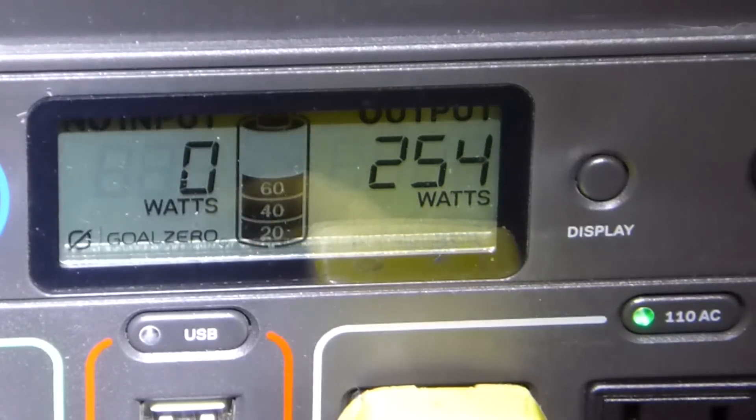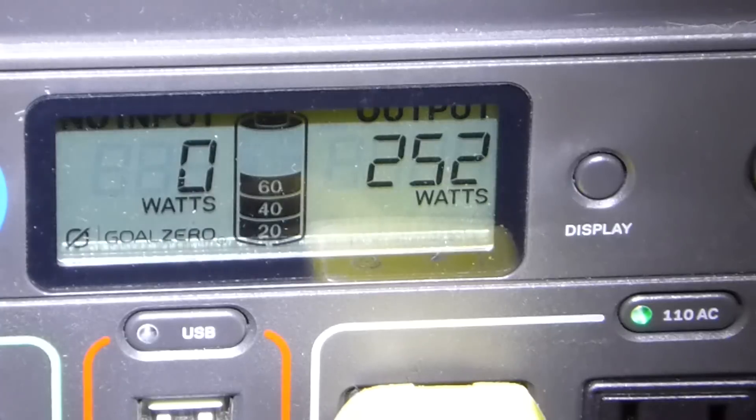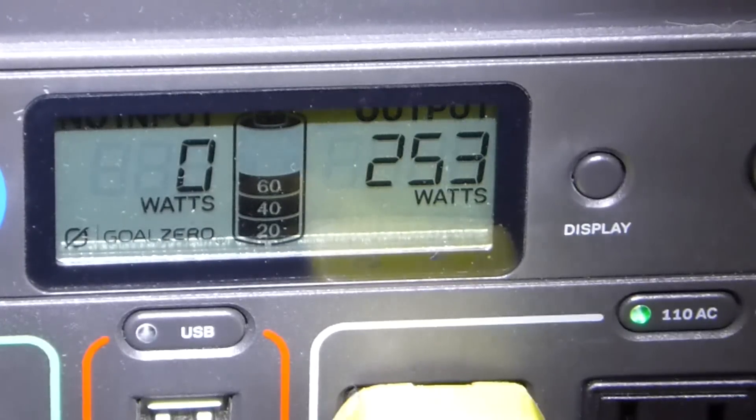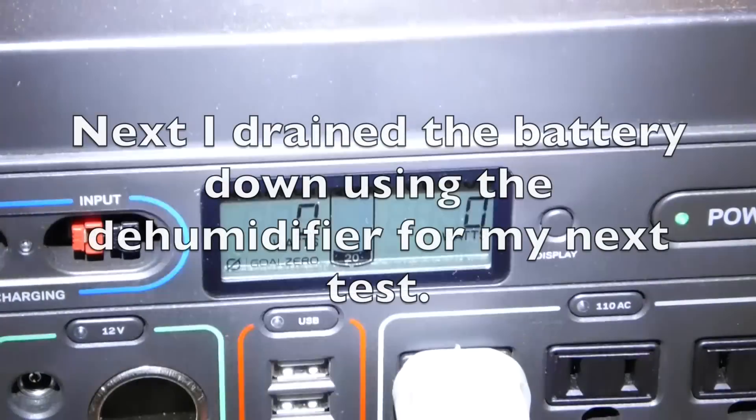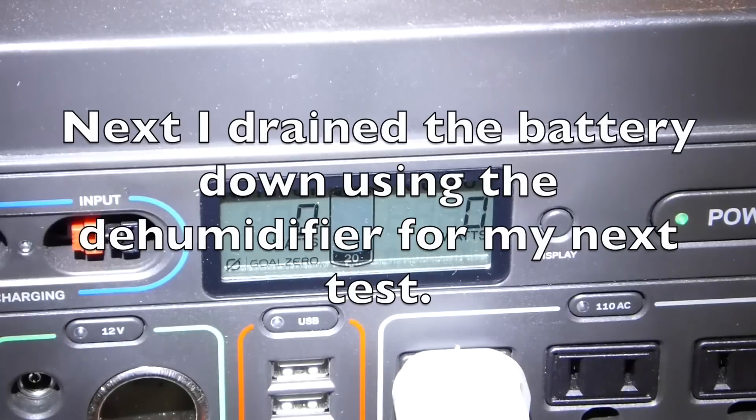I am guessing because I can get 65 watts maybe for 12 hours of the day, one panel definitely would not keep up. Two 120-watt panels might very well keep up if you get 65 watts out of each. It didn't take long to drain that down.